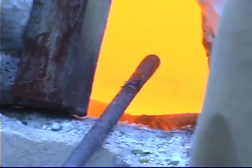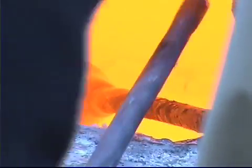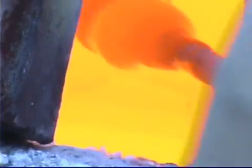The glass is heated to 2,100 degrees Fahrenheit. Gathering irons are dipped into the glass and the glass streams off the irons onto the tree, stringing with the consistency of molasses as the tree rotates like a lazy Susan.